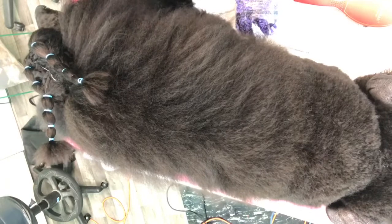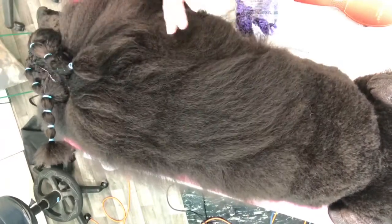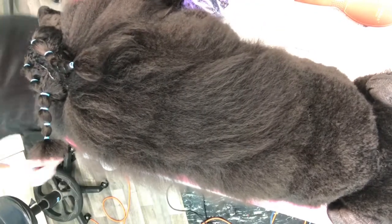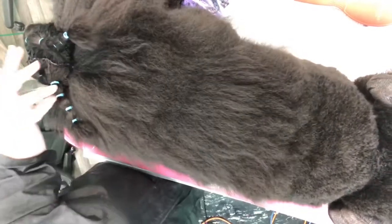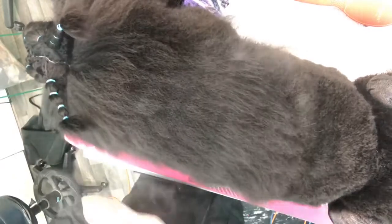I'm going to show you how I wrap the neck. Your dog should be completely brushed and combed out. I already have his front banded because I usually band the head hair and then we wrap the neck hair.